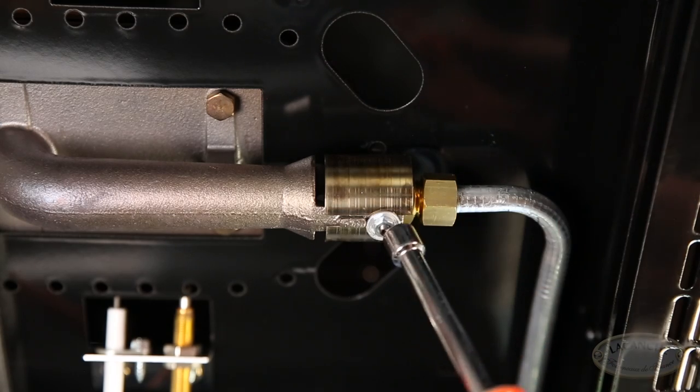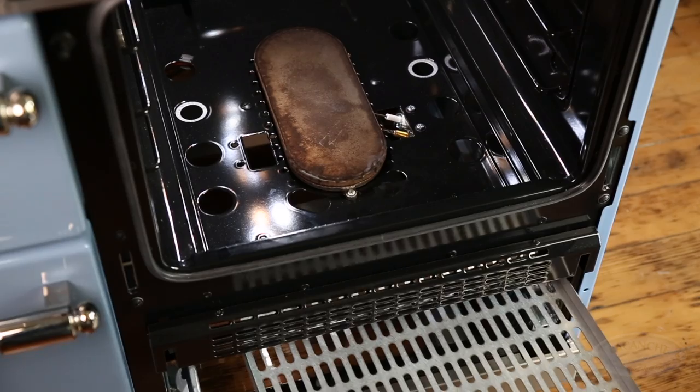After the adjustments have been made, re-tighten the anchor nut. Replace the ventilation screen and tighten both slotted screws.